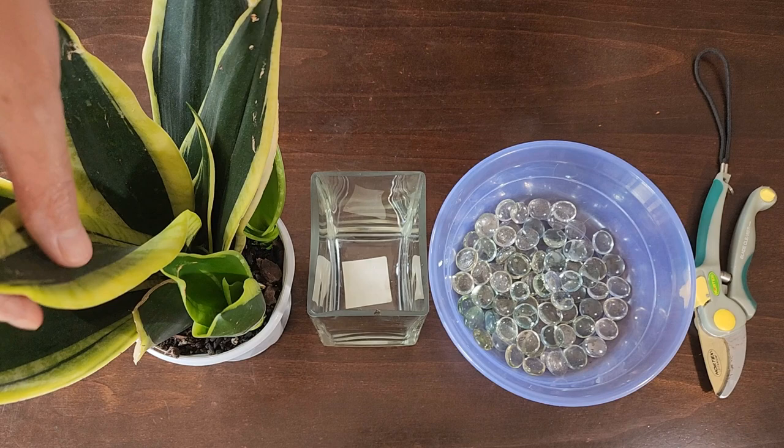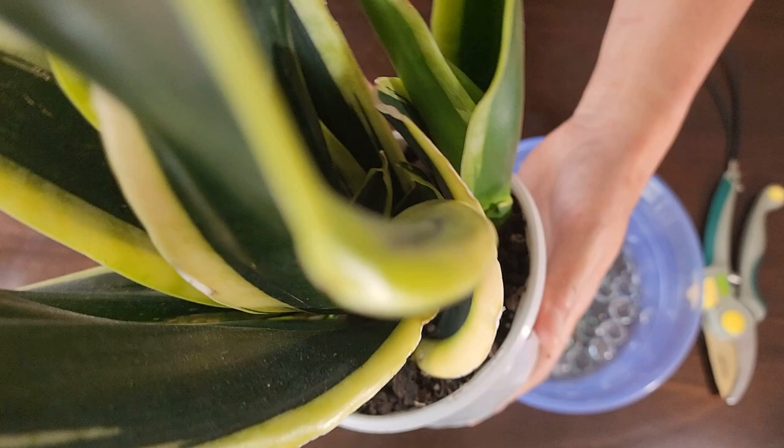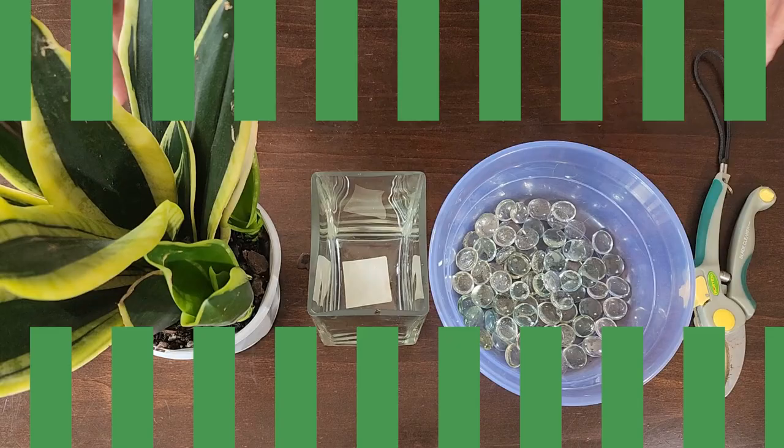Hi, welcome back to another garden benchtop tutorial. In this tutorial we're going to be propagating this beautiful black gold snake plant that I have. As you can see it's busting out of its pot, almost due for a repotting, but what we're interested in today is propagating one of these beautiful leaves.